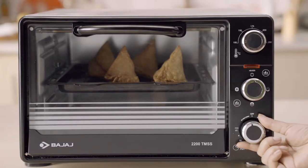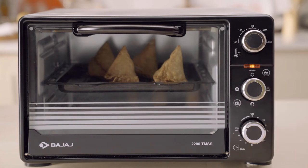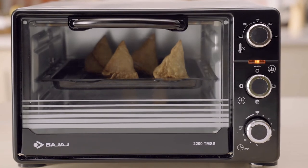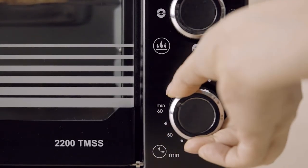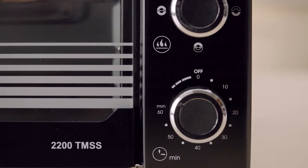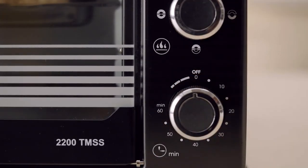Relax! The probable reason can be that the stay-on mode is turned on. You can fix this problem by using the timer mode. If you have rotated the timer anti-clockwise, it would be on stay-on mode, and the timer will not end automatically.